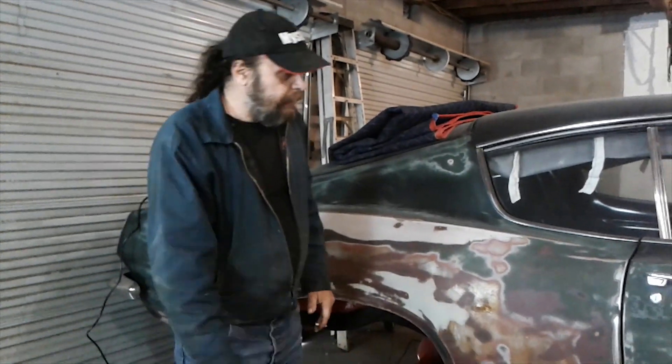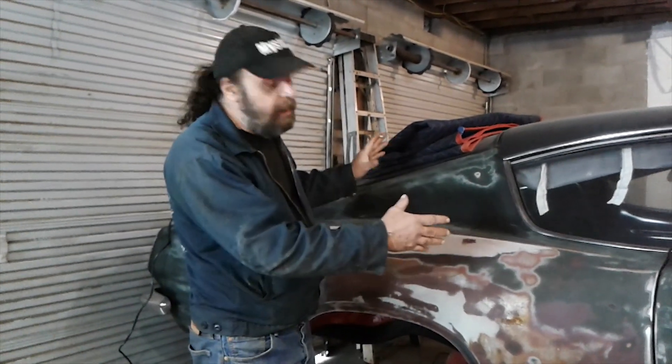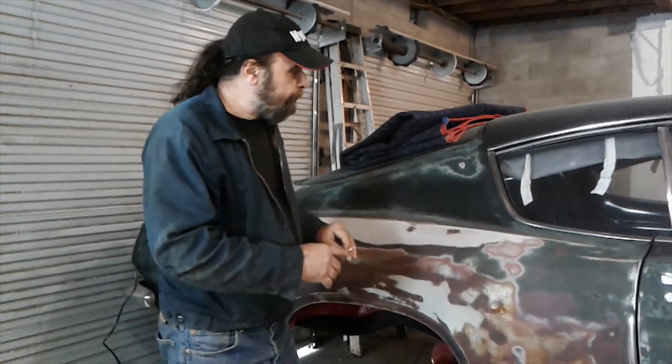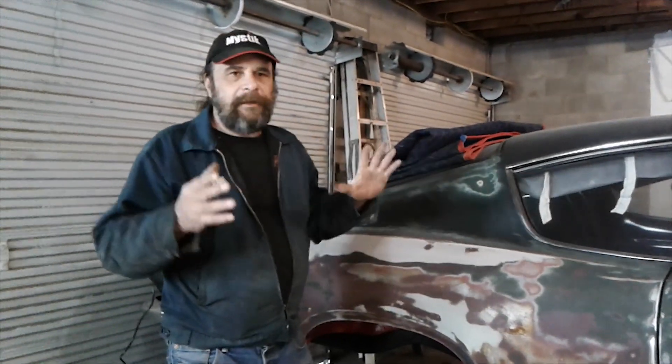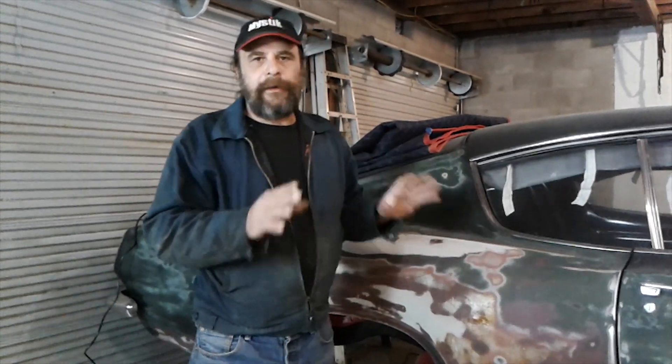A lot of people put frame connectors in everything, and I don't. For me, it adds complication and weight in a place where I don't want it. Frame connectors on a short-wheelbase A-body, like this 108-inch wheelbase Barracuda, are almost nonsensical — unless it's a trans-brake, drag radial car, dead hook, tons of power, you're not going to twist it.